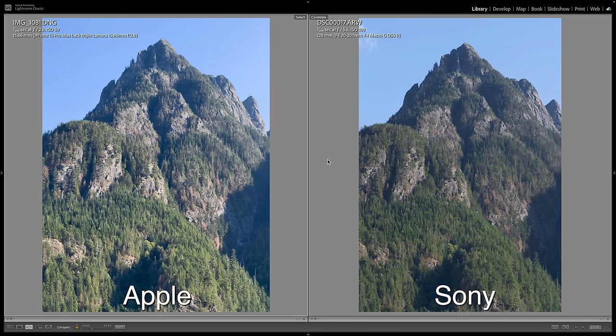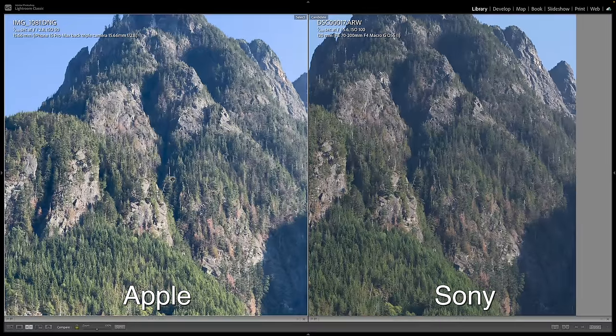I want to point out a couple of things. There's a different aspect ratio between the Apple files and the Sony files — Apple has a 4 by 3 aspect ratio and Sony has a 3 by 2. Also, when looking at images at a global level, each image is taking up roughly 4 and a half megapixels of area on my monitor, so it's tough to tell the difference. I like to go into 100% so we have a 1-to-1 pixel ratio.